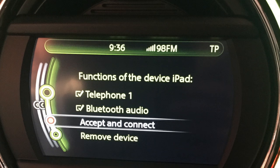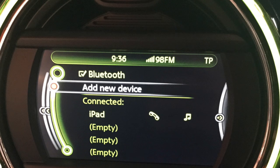Then on the car screen you will be able to choose what you want the car to access on your device. Click accept and connect and your device will be connected.